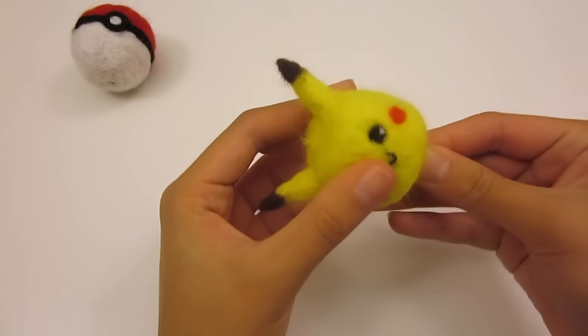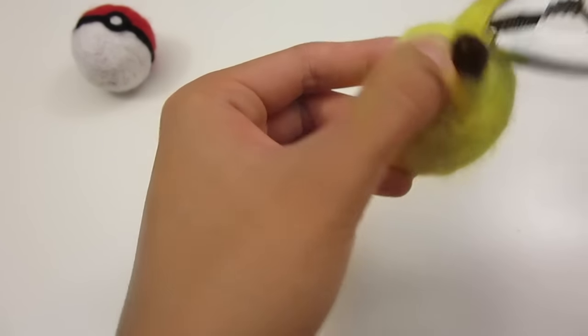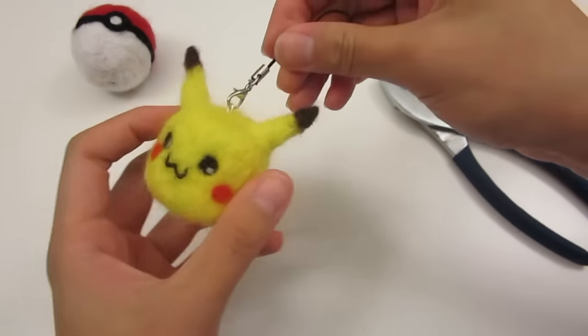I also turned it into a keychain like I did with the Pokeball. I left a link to the detailed instructions in the description box below.